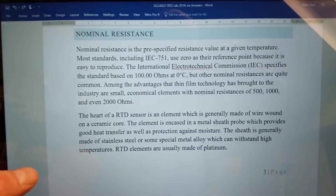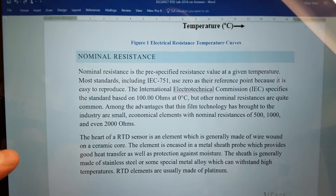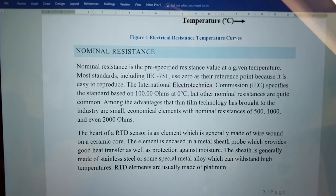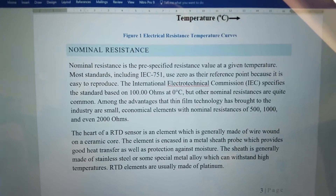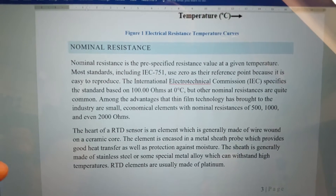The nominal resistance — there are specific resistances you'll have for each of your RTDs, but they are plus or minus a certain percent because it depends on different manufacturers and depends on when and where they were made.